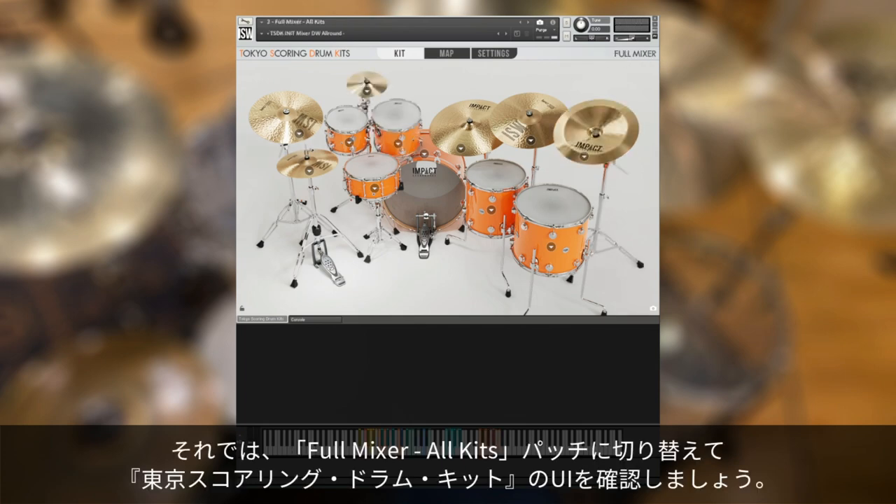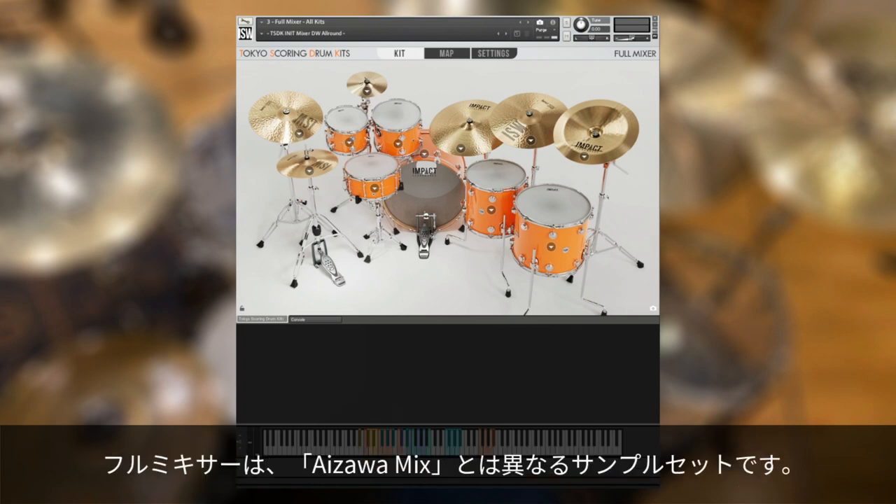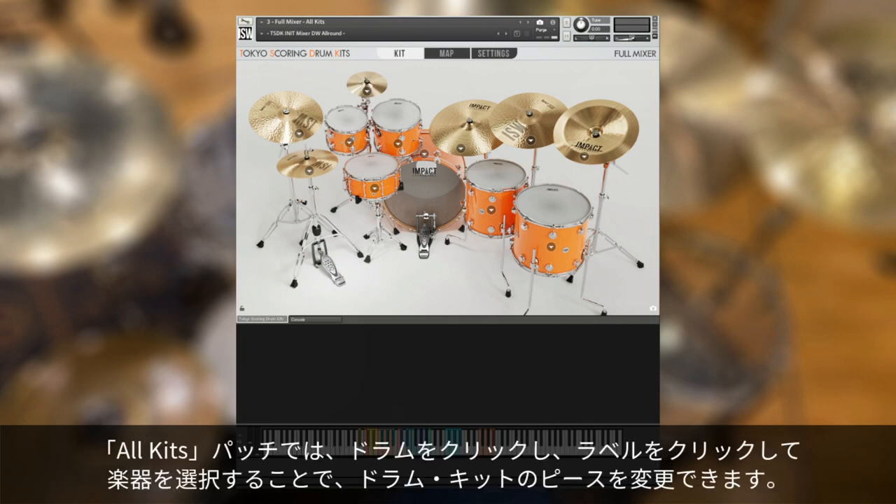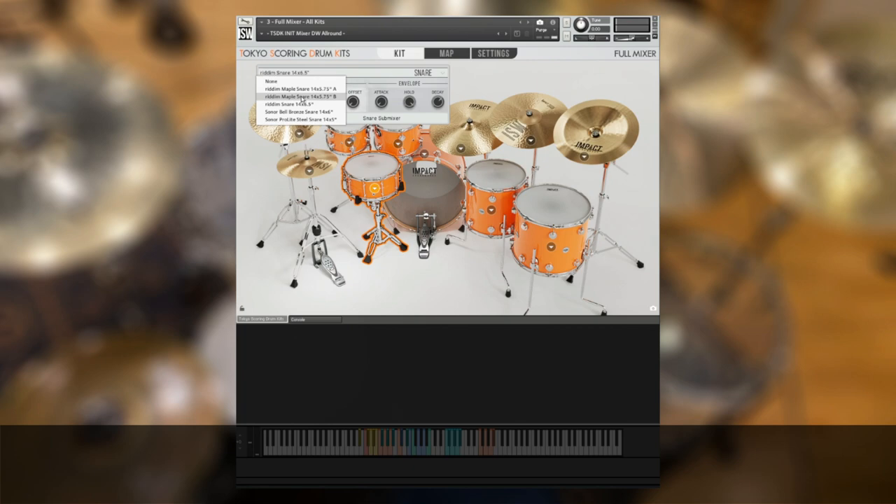Let's switch to the Full Mixer All Kits patch to show how the UI of Tokyo Scoring Drum Kits works. The Full Mixer patches are a different set of samples than the Aizawa mixes — these do not have any extra outboard processing and offer more mic channels, giving you maximum control over your mix. In any of the All Kits patches, you can swap drum kit pieces by clicking on the drum, then clicking the label and selecting something new. Simple as that.